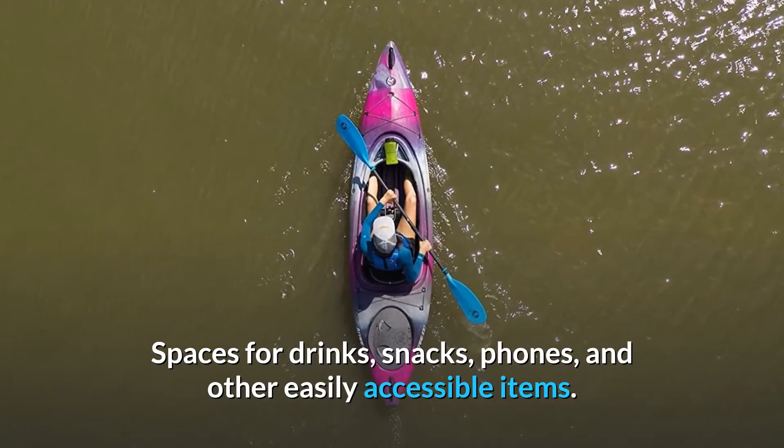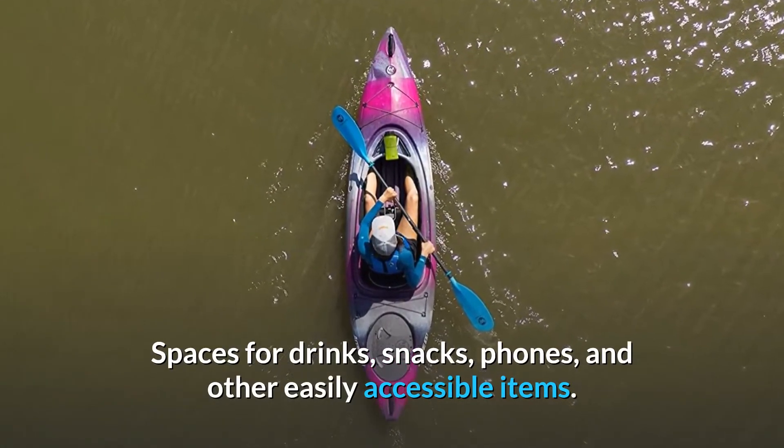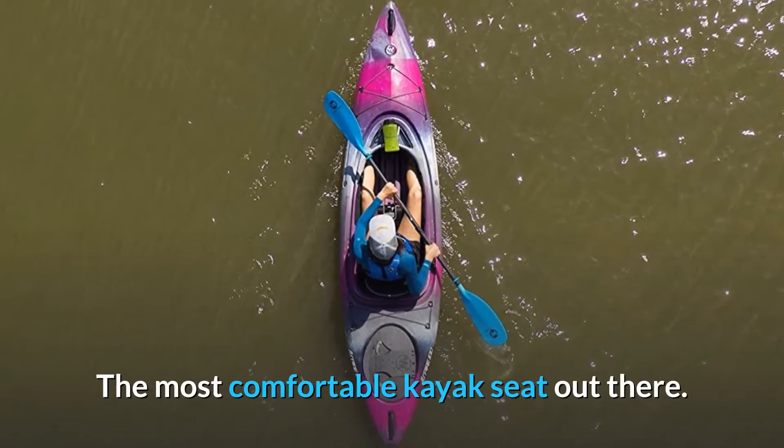Spaces for drinks, snacks, phones, and other easily accessible items. The most comfortable kayak seat out there.